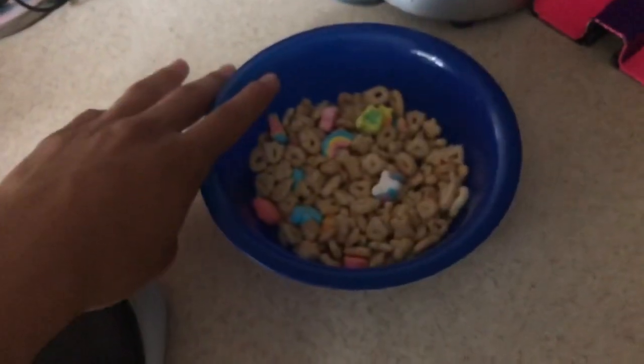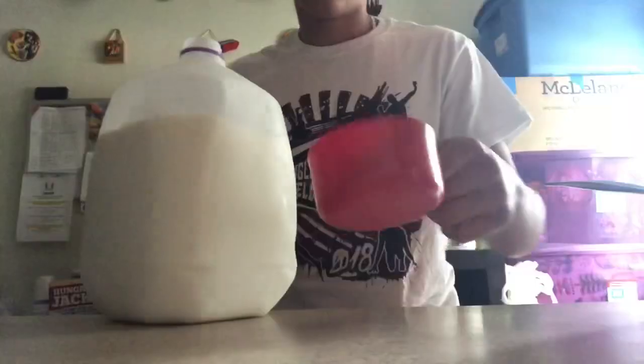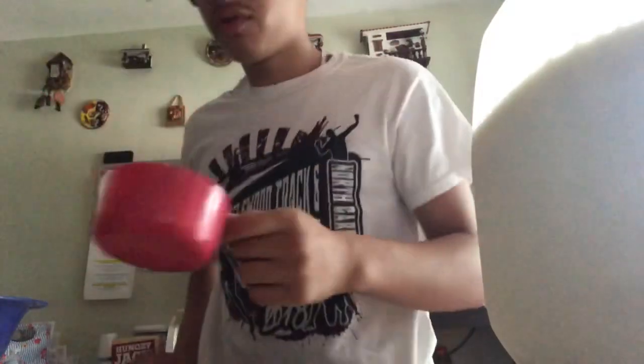27 grams of cereal — it's not that bad. I know I'd normally fill the bowl probably to here with cereal, but it's not as bad as I thought. Now we need the serving size for milk — one cup. So let's get the cup out. That's my milk. It fits perfectly — a little bit of milk for a little bit of cereal.